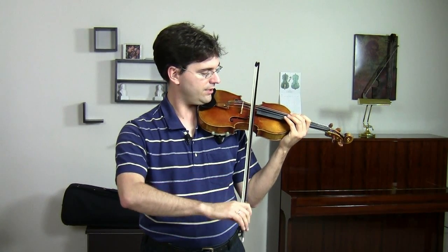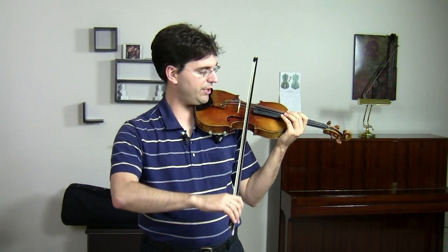If you go out like this, you'll be able to keep the bow much straighter. I also recommend for students to practice in front of a mirror as much as possible, just so that they can look and see that their bow is straight and observe the angle.